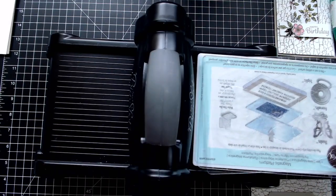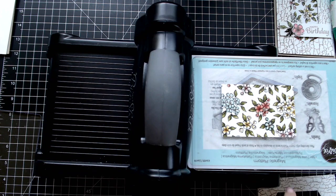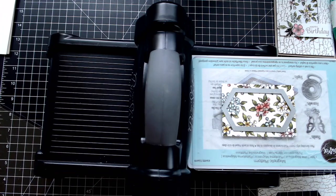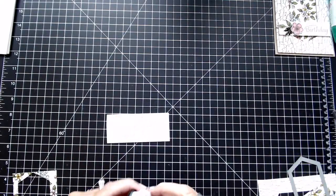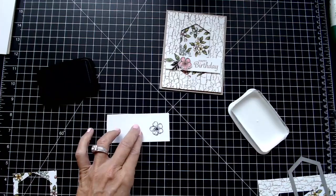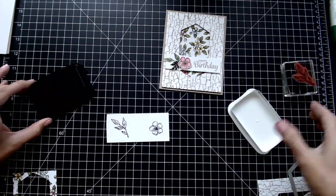I'm also going to use the designer series paper and cut out a stitched nested label with it as well — it will fit just inside that hole. The next thing I'm going to do is stamp my little flower and leaf using Black Memento, then stamp the leaves with Black Memento as well.